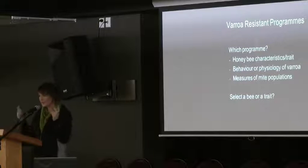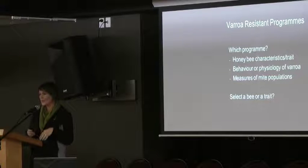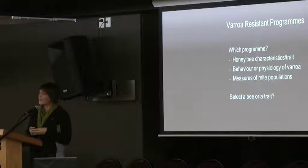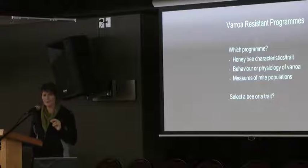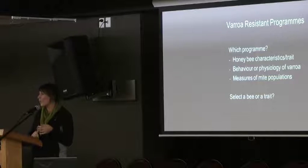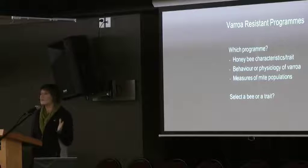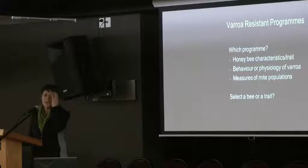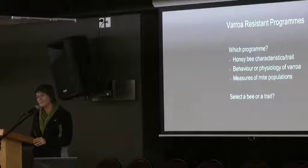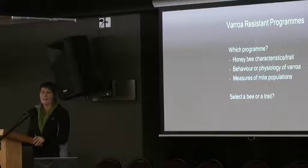Other characteristics include those related to the Varroa itself — ways to identify Varroa or cause them to die within the cells — as well as measurements of mite populations such as mites per 100 bees. We needed to decide which trait would be most heritable. It turned out to be the behaviour of the Varroa, which we called Suppressed Mite Reproduction Delayed, or SMRD, and that's what we started to focus on.